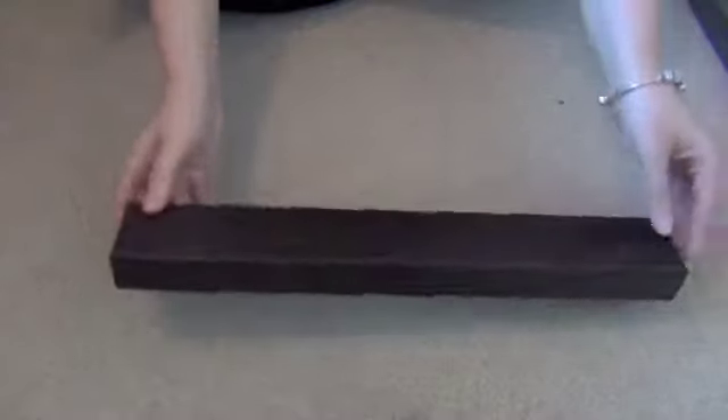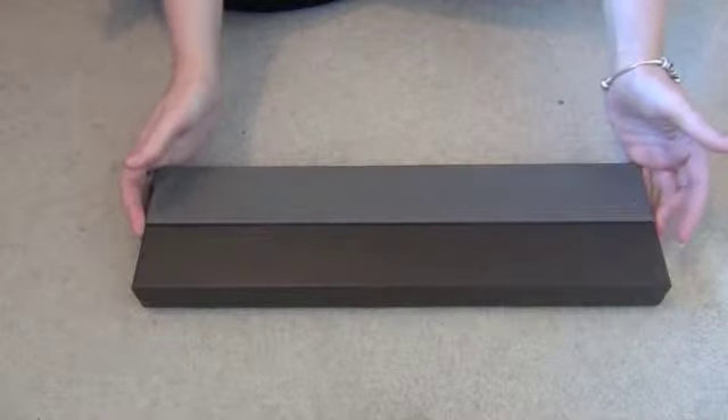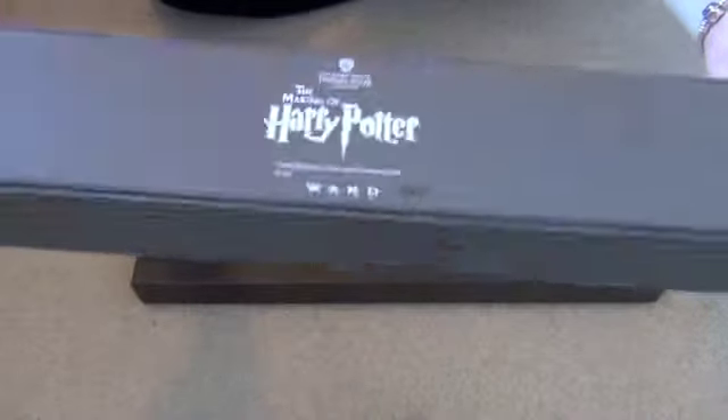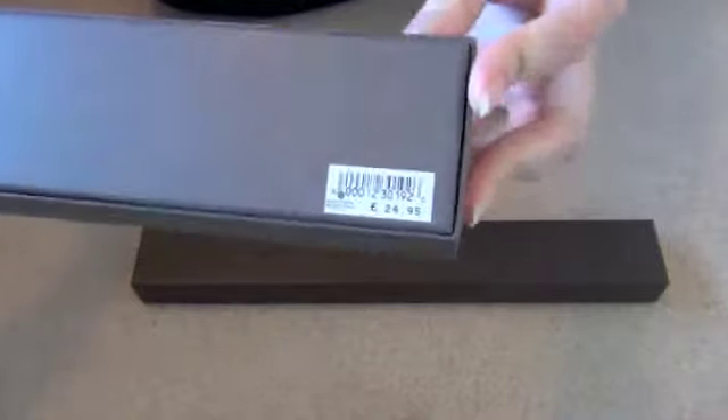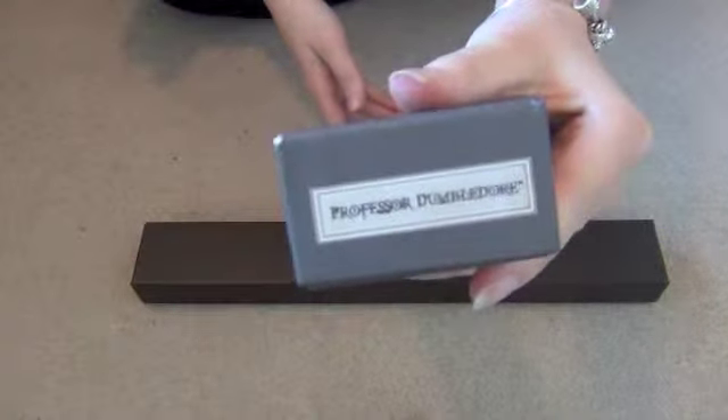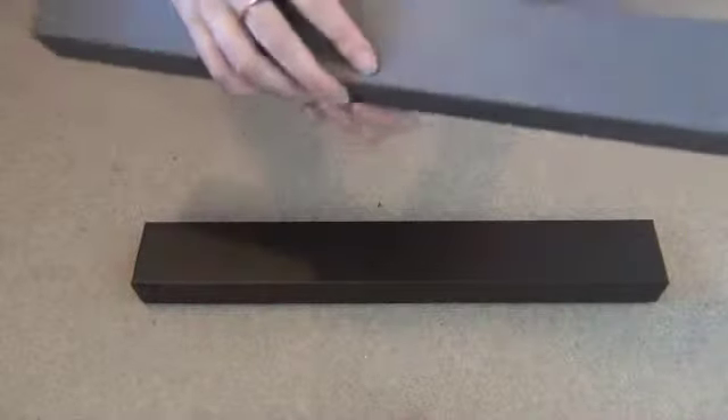I'm going to start off with the boxes. They're pretty plain. They come in brown or grey depending on the characters. They have the Harry Potter Studio Tour logo on the back with the price sticker. These were $24.95 from the Studio Tour. On the ends of the boxes, they have the character that you have bought inside.